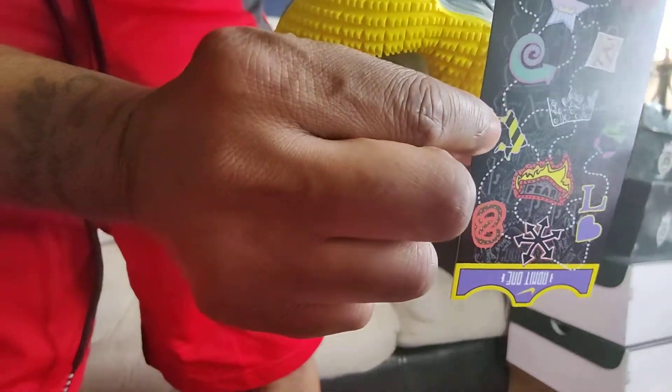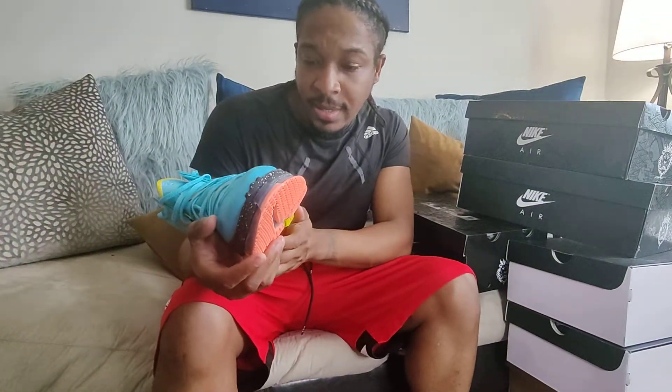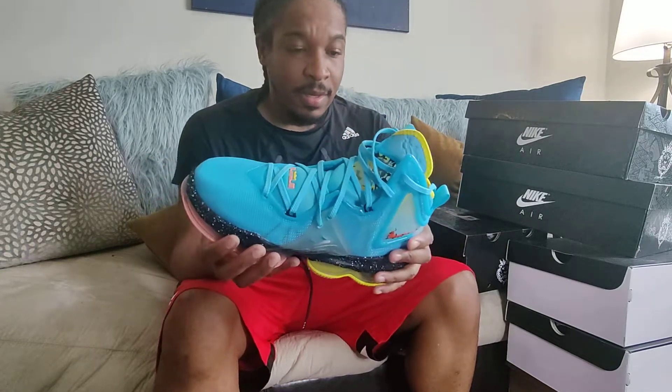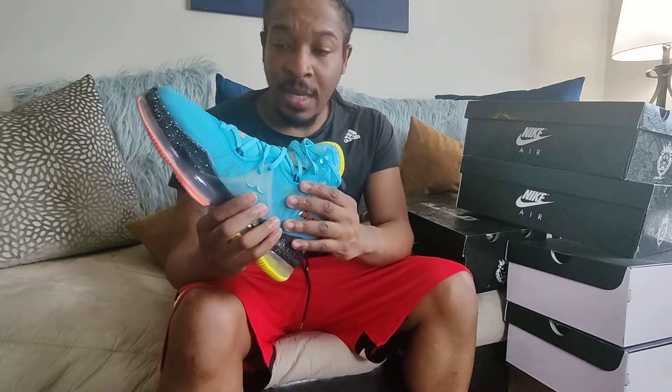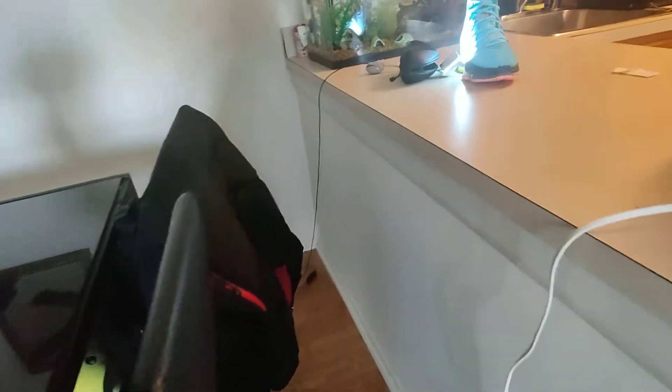These are fire right here, man. When I saw these I was like, yo, I think these sneakers glow — something about this said this glows, and I was like yo, I gotta get these. Come to find out, I had left them by the fish tank when I first got them, and when I picked them up — I'm gonna show you right now. Give me one second — I'm gonna go to the bathroom to demonstrate.